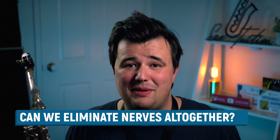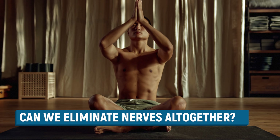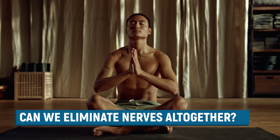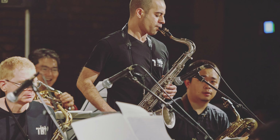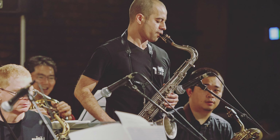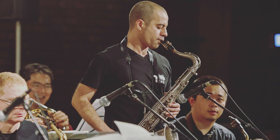Now these are all strategies you can use in the moment, but of course it would be easier if you just never experienced any performance anxiety at all. In my experience, eradicating all nerves — even as a professional — is a little unrealistic. Even a pro will still occasionally find themselves in a musical situation which might cause them to develop a few nerves. The difference is that those same pros are used to overcoming them without anyone even noticing, by using their own strategies like the ones I just mentioned.